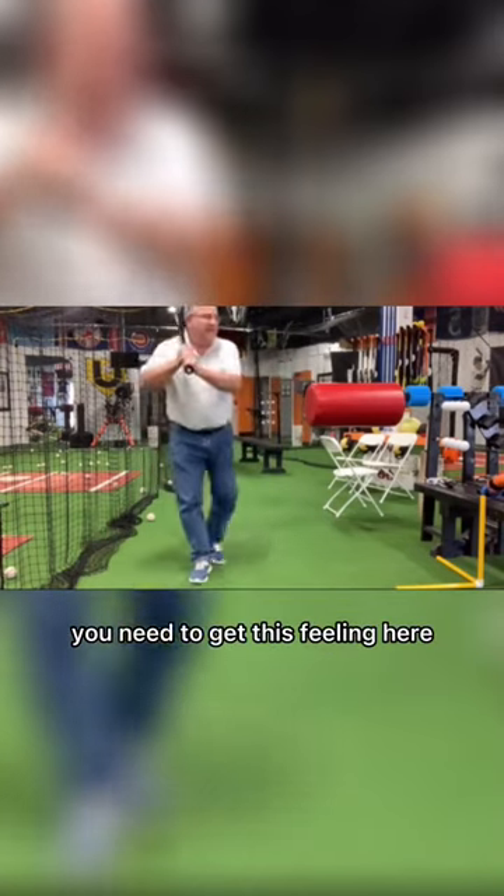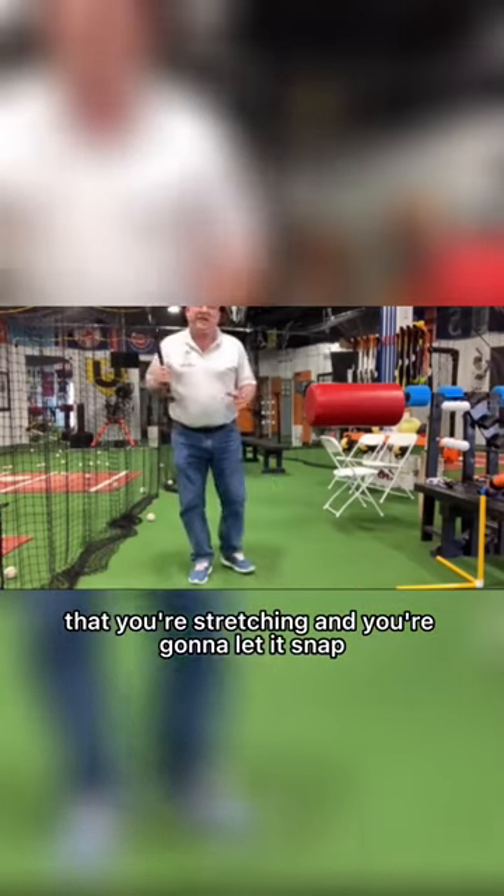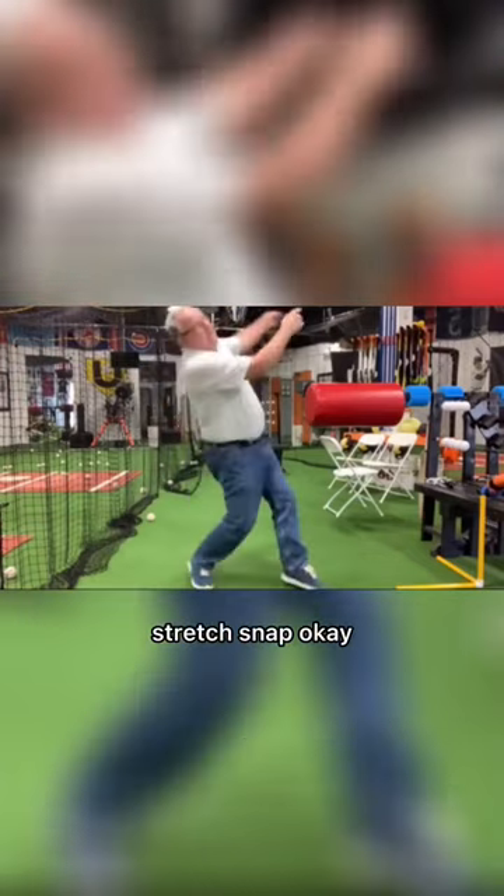You need to get this feeling that you're stretching and you're going to let it snap. Stretch. Snap.